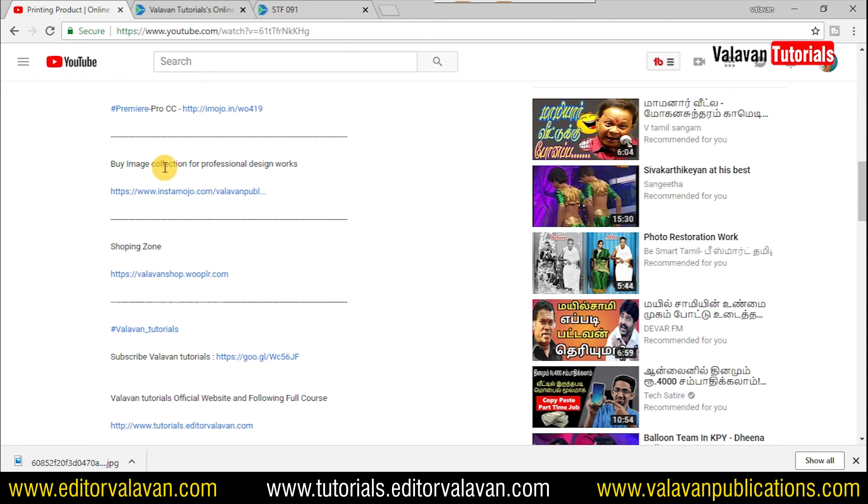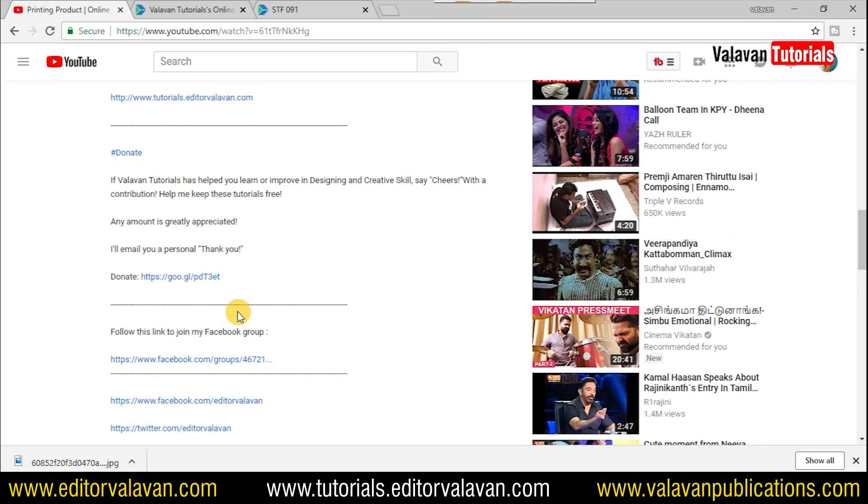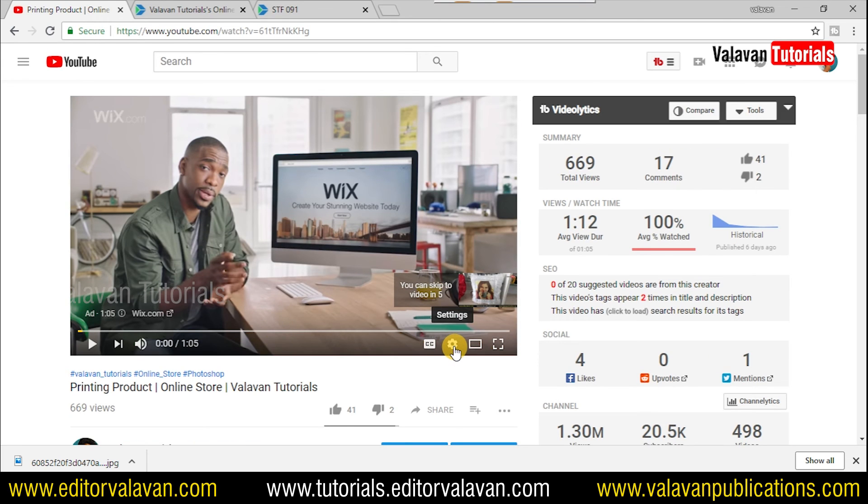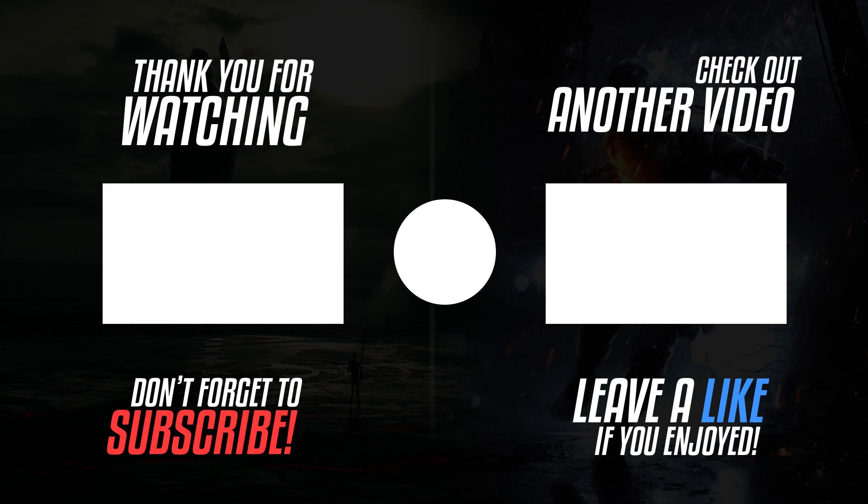This is the description of the video and we will show you the full details of your image collection, or donate to our Facebook group. We will share the video. If you have comments, please give me a comment. Thank you for your support.